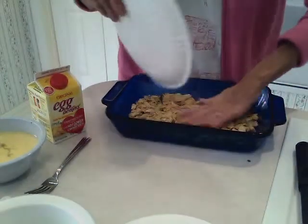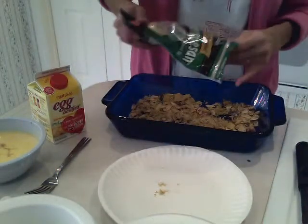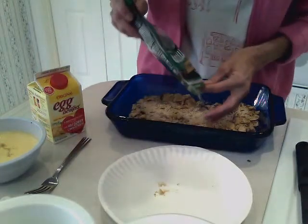Sprinkle that in the bottom of your pan, spread it out evenly, and then you're going to put on top of that layer a quarter cup of shredded Parmesan cheese. That's going to be some food glue.